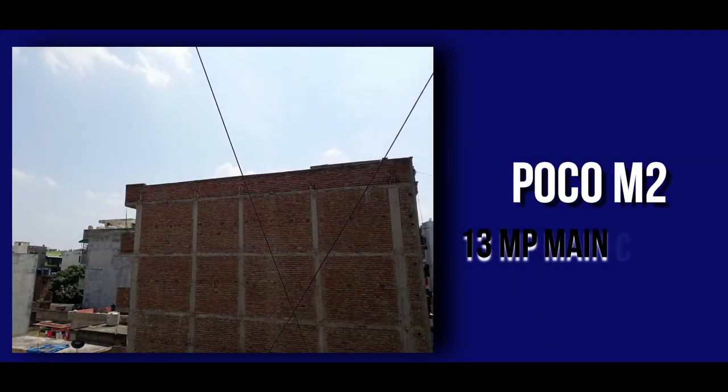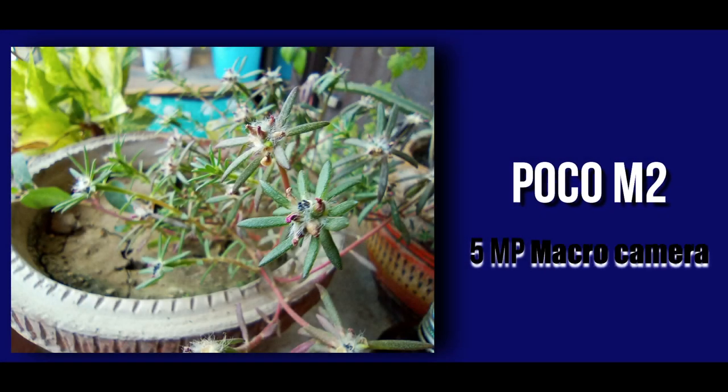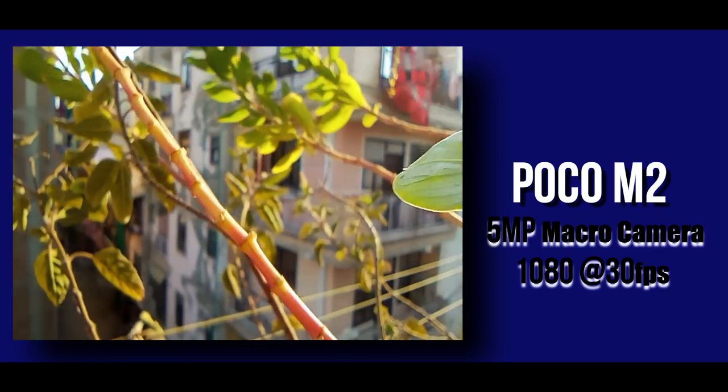I want to check out some camera samples. This is the primary sensor on the rear side, which records at 1080p 30fps. Let me show some camera samples from the 8MP ultra-wide camera as well.